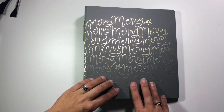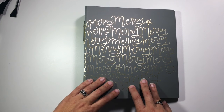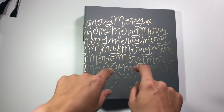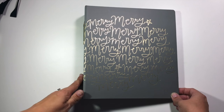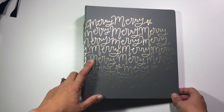Hi guys, this is Christina from Redefine Creative and I am super excited to be participating in the December Memories YouTube Hop today. Do make sure that you click and check out down below where I have links to all of the ladies who are participating today and showing you a little glimpse into some of their December projects or their December daily.